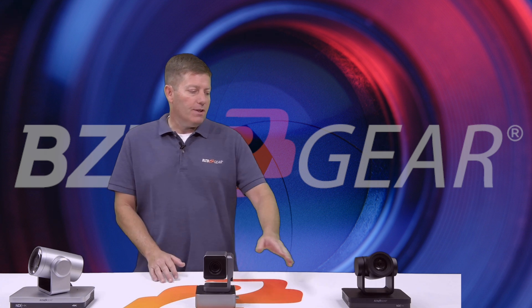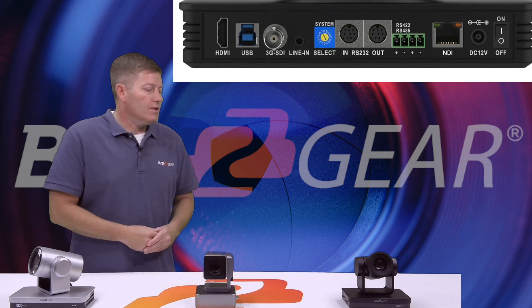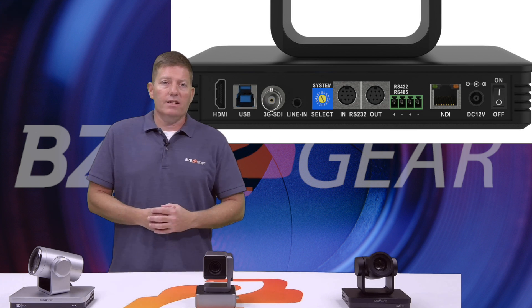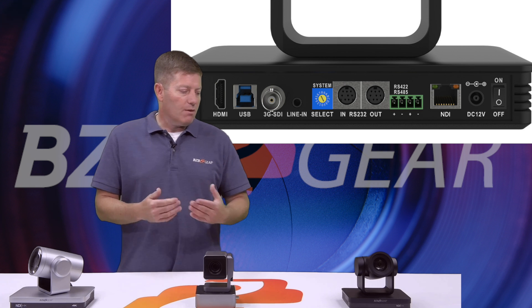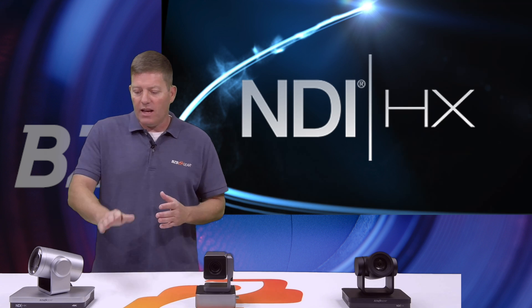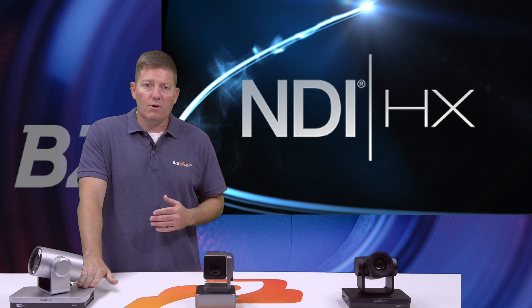Our BG-UPTZ over here, as you can see, has USB 3.0, HDMI, SDI, and a LAN port. But the LAN port is an NDI-HX LAN port, same as our 4K version here.